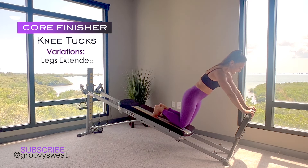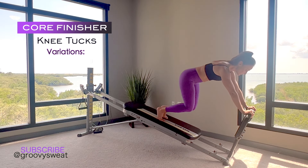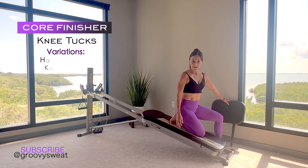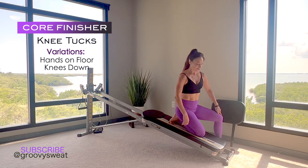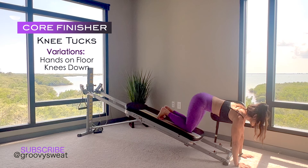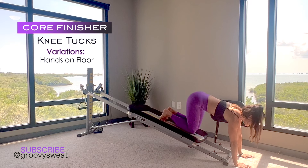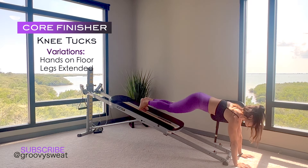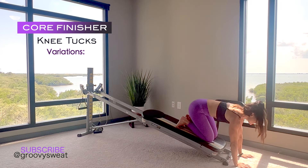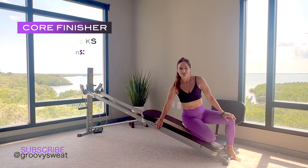You can also take it into a lengthened position and do the same exercise if you feel strong and stable in your shoulders. If that's too challenging or painful for your wrists, remove the squat stand and place your hands onto the floor to do the same version — tuck your toes, keep your upper body solid, and tuck your knees in and out. For more challenge, come into a full plank position and tuck your knees in and out. Those are a few knee tuck variations to really challenge your core and get the most out of your workout.